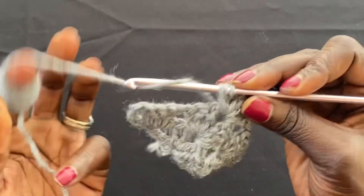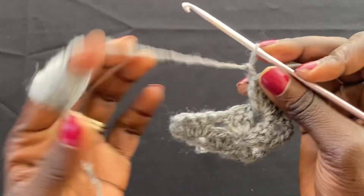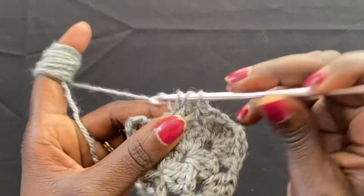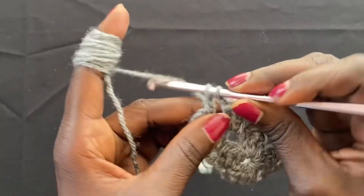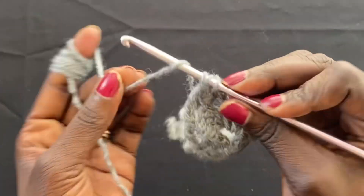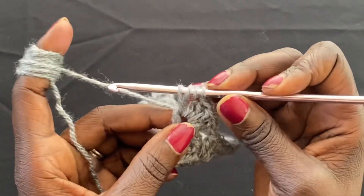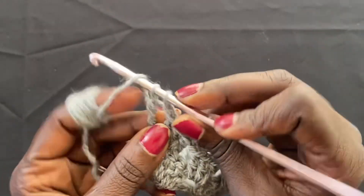This is a very simple project, definitely beginner friendly, and it works up really fast. Chain one, go into the next chain one gap and do three double crochets: one, two, three. Chain one, then go into the final gap and do three more double crochets: one, two, three. Chain one, then finish it up with a treble crochet into the same space: yarn over, one, two, go into the gap, yarn over and go through the first two loops, yarn over and through the next two loops, yarn over and through the final two loops.